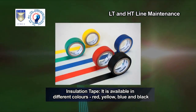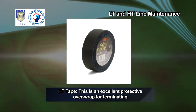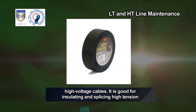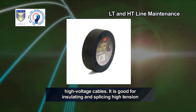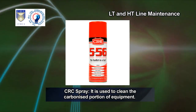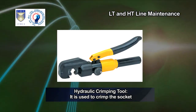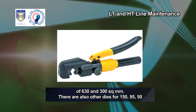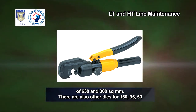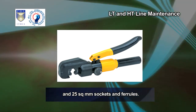Insulation tape — it is available in different colors: red, yellow, blue and black. HD tape — this is an excellent protective overwrap for terminating high voltage cables. It is good for insulating and splicing high tension electrical connections. CRC spray — it is used to clean the carbonized portion of equipment. Hydraulic crimping tool — it is used to crimp the socket of 630 and 300 square mm. There are also other dies for 150, 95, 50 and 25 square mm sockets and ferrules. Hack saw — it is a fine tooth saw principally meant for cutting metal.